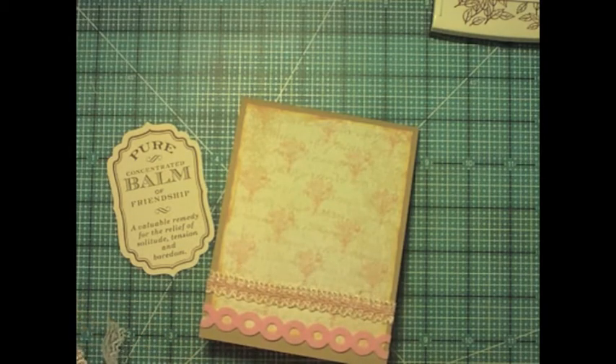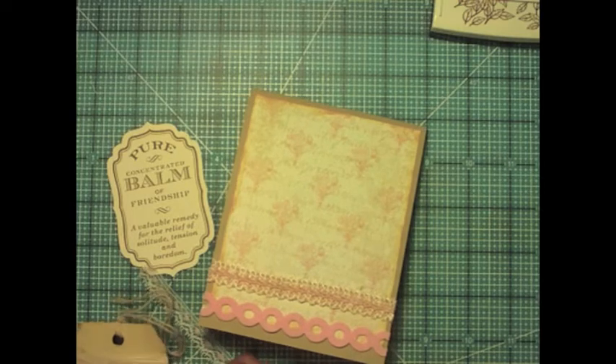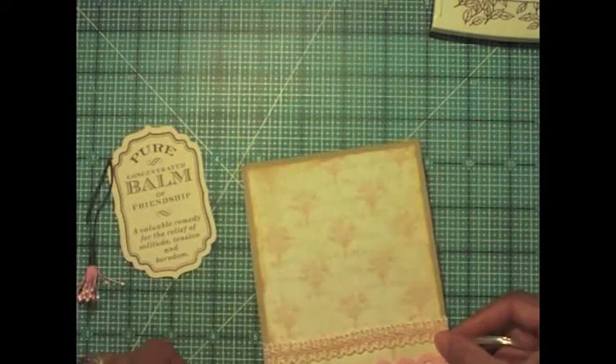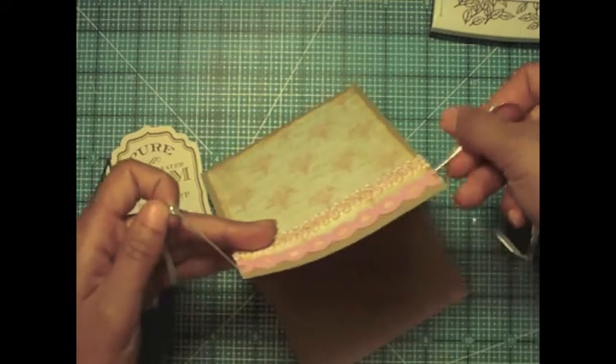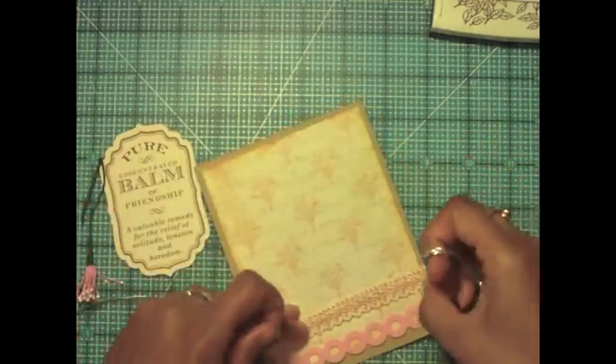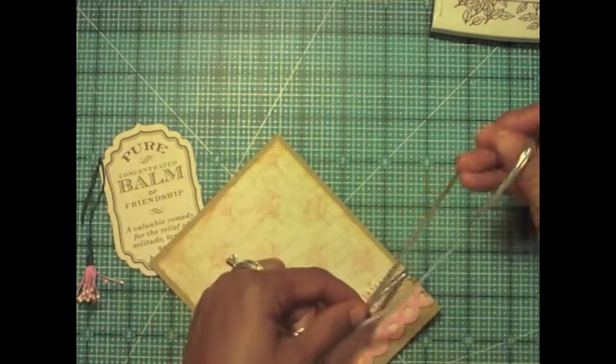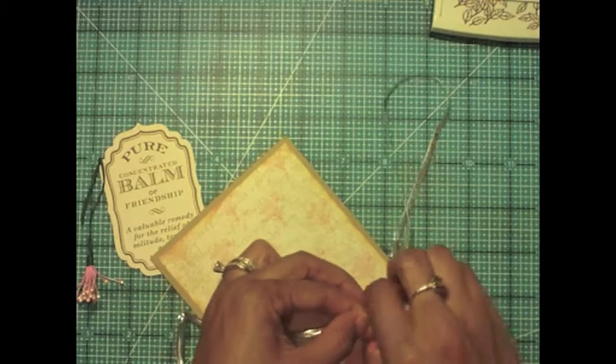Now I'm going to take this silver trim, again from that vintage scrap set I got from Etsy. This is really nice silver — it would actually be great on holiday stuff. I'm just going to tie it around into a little bow.